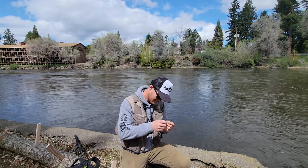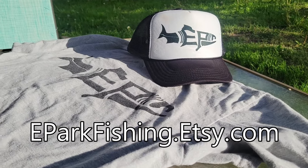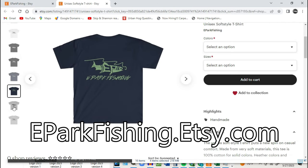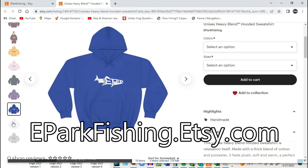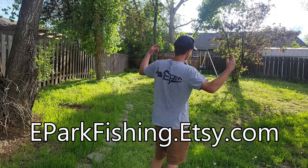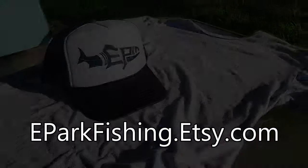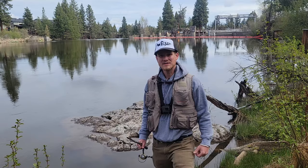This video is sponsored by me — check out the brand new E-Park Fishing store on Etsy. You can support the channel by owning one of these hats, hoodies, or t-shirts. You can find the link in the description or go to eparkfishing.etsy.com. Hey, Elliot here with E-Park Fishing — today we're going to take a look at how to troll lures from the shore and catch trout with a side planer.